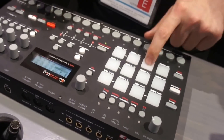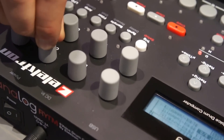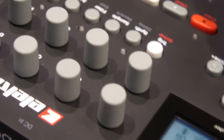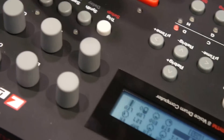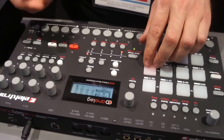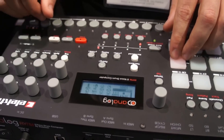So we can move on to the snare. You can also do crazy stuff to the samples — if I pick another sample here, and here we go.